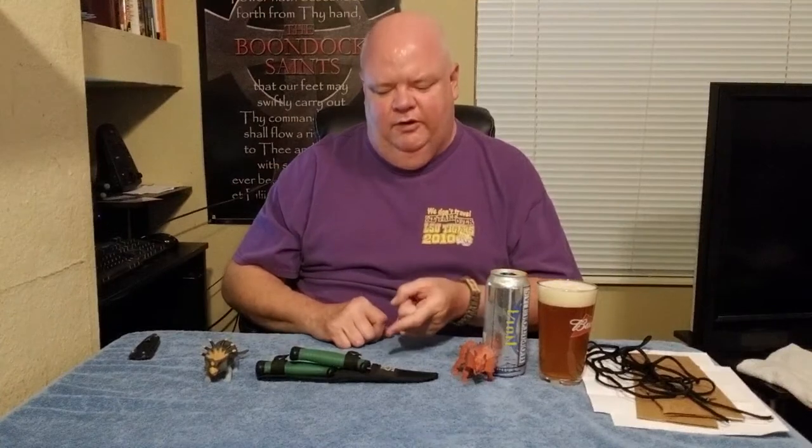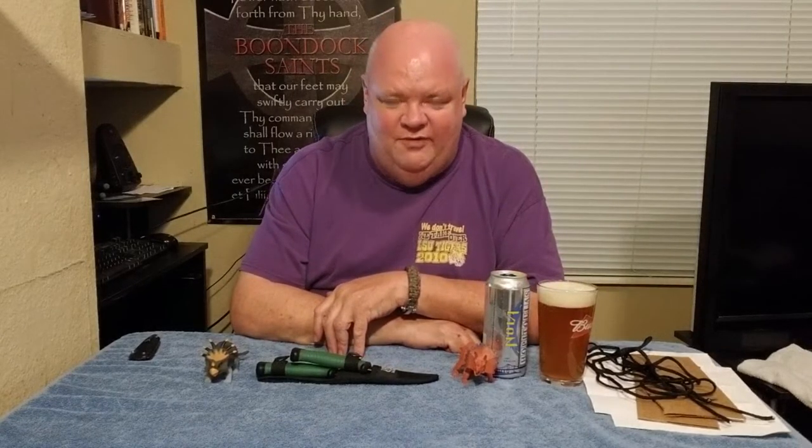Hey gang, thanks for sticking around. In today's video, we're taking a look at the Trophy Master Wahoo Killer Two-Piece Knife Set. I think it's hilarious that when I mentioned this knife set in the original unboxing video of the Fan Mystery Gear Box, one of you guys — I can't remember who, I apologize — commented that it looked like a pretty cool box, but wanted to know what's a wahoo and why are we trying to kill it. I thought that was awesome.